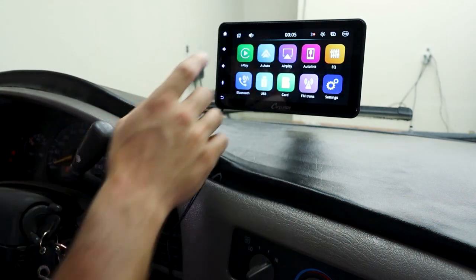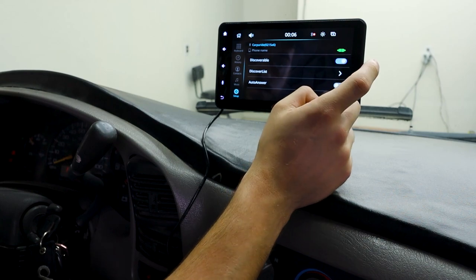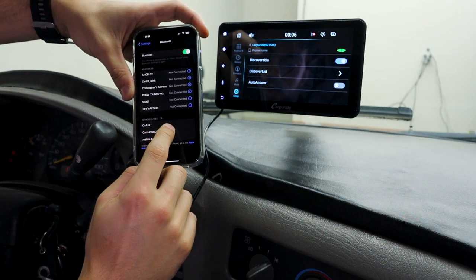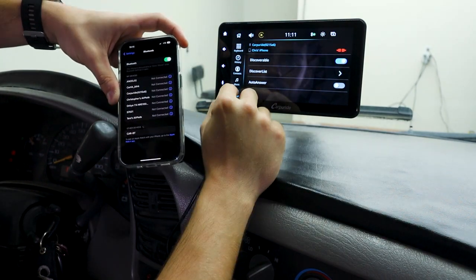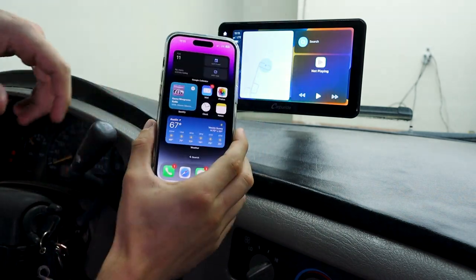I'm using an iPhone, so I will be connecting to Apple CarPlay. You need to go to Bluetooth, press discoverable, then go on your phone and press Carpeeride and use CarPlay. And just like that, it's automatically connected to my phone.